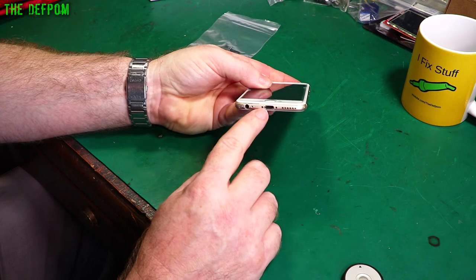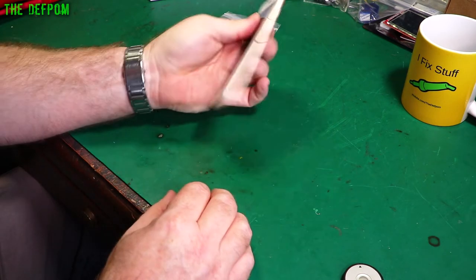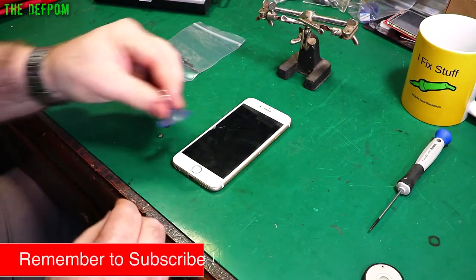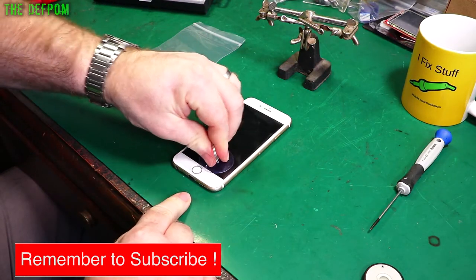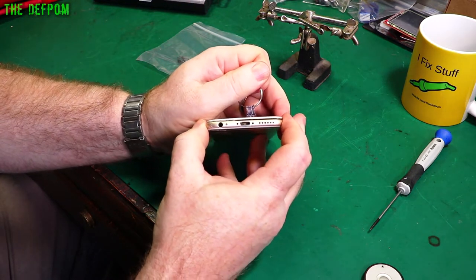When it got dropped it also popped out the screws in the bottom — they're gone, I don't know where they are. Anyway, we'll get the thing fixed. I've now taken the sellotape off the sides and it's starting to come up.